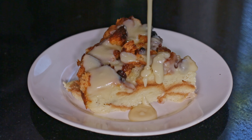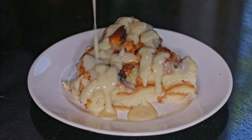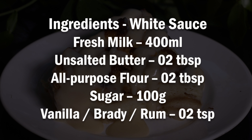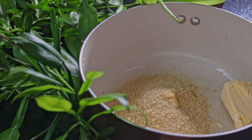Today we are going to make a very easy and delicious bread pudding. For this amazing bread pudding recipe, we need these ingredients. First, you need to put butter, sugar, and milk into a pan and heat.